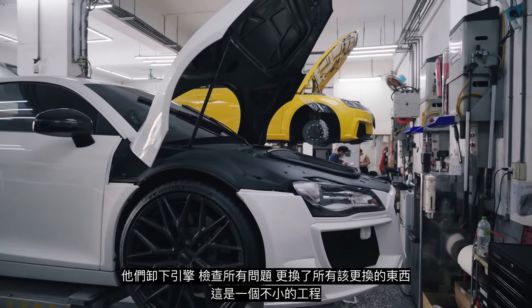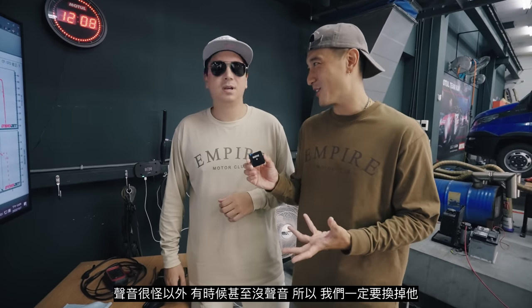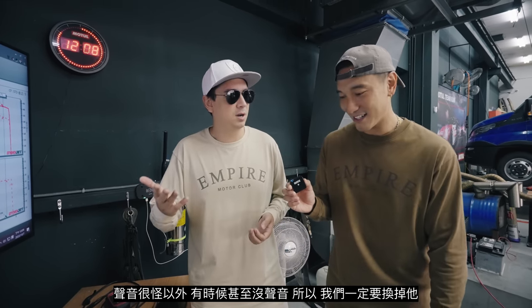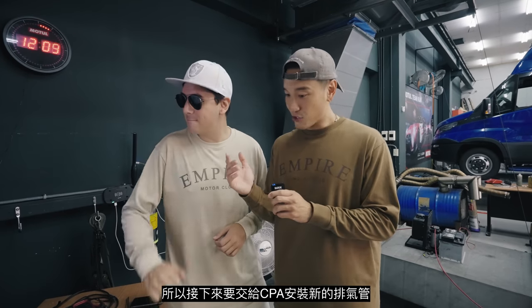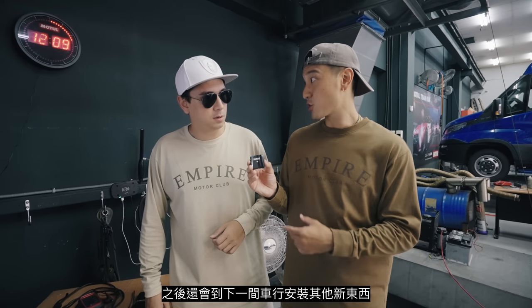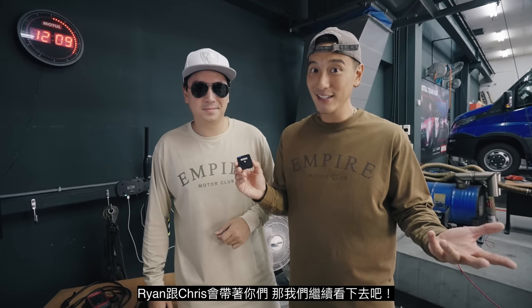They changed whatever needed to be changed — it was a big process. The only problem we have now is this exhaust. The sound is weird and sometimes there's no sound at all, so we've got to change that. We got the Super Sprint race exhaust — this is going to be badass, without valves. CPA is going to install the exhaust and we're going to take the car to another shop for some other goodies. Let's get the vlog going.